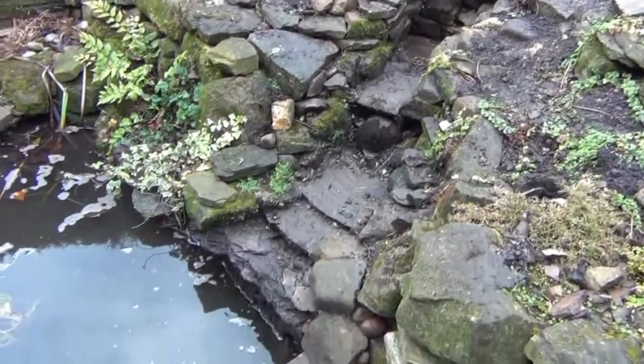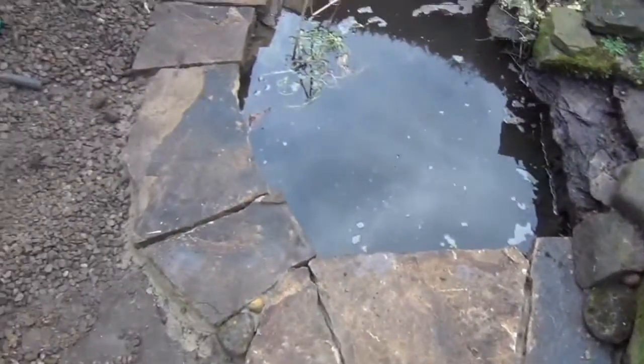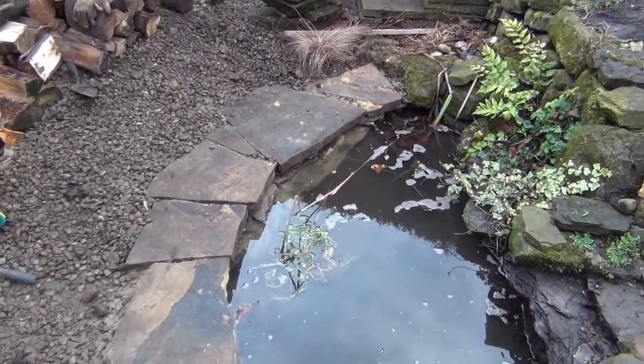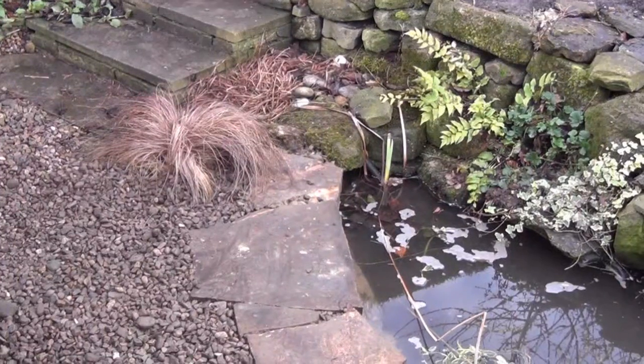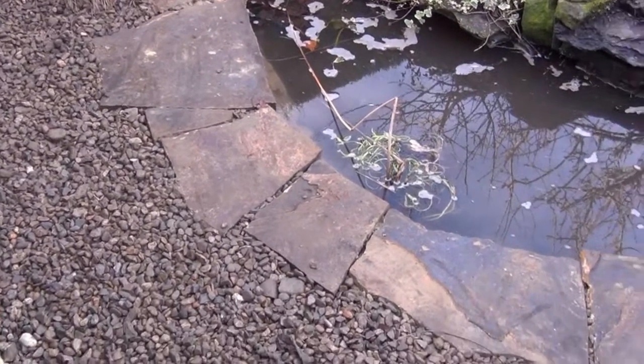Obviously the cascade is not going to go back on for another week or so, but you've seen it running. I'll get a quick video when it's finished. That's it, job finished. All the gravel swept up around the edging.